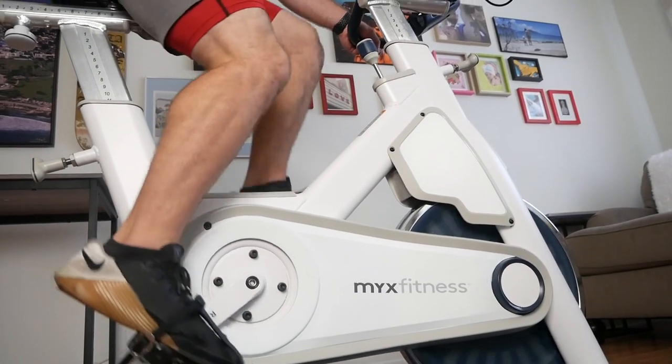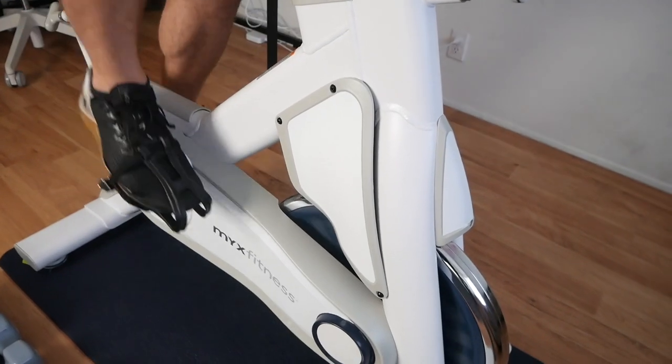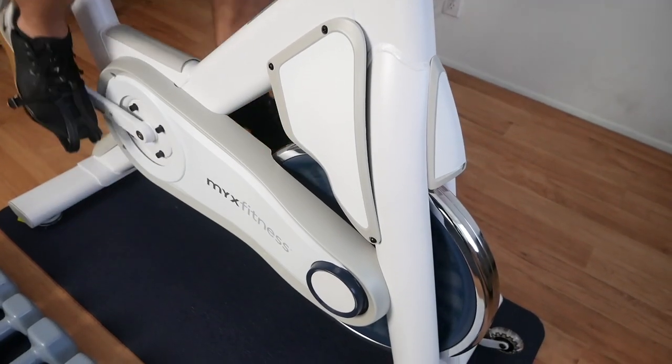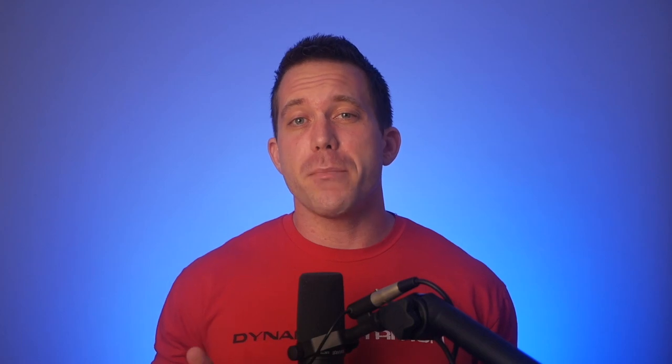The Mix 2 bike is definitely a mixed bag. In some areas, the quality is absolutely fantastic, and in other areas, things were definitely cut or lacking in what I assume was their way to bring the cost of the bike down. But what I find impressive is that even though there were some cost-saving measures taken, they were done with purpose, and in a way that makes sense given the experience that Beachbody is trying to make here.